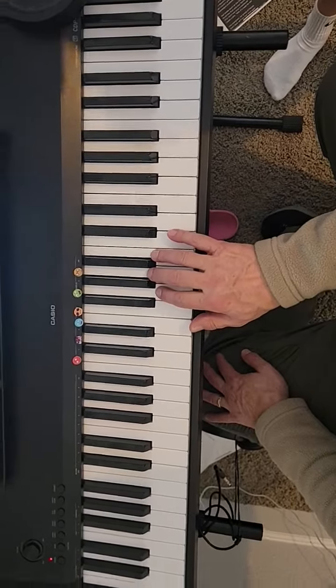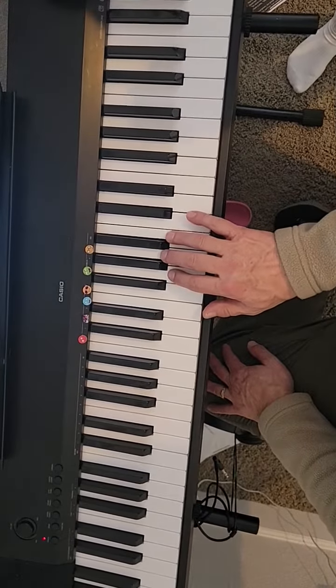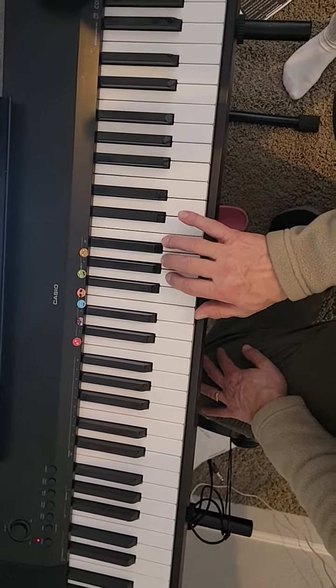We're going to go over the melody for the intro to 'Let Her Go,' with the fingering.